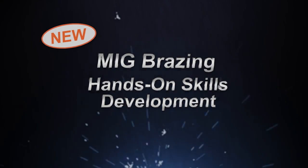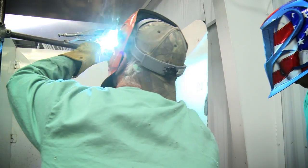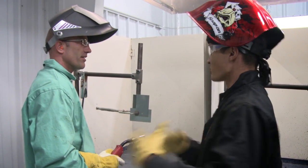With iCar's new course, MIG Brazing Hands-On Skills Development, the name says it all. This course is all about practice. This in-shop, hands-on event features extended one-on-one coaching from trained instructors.